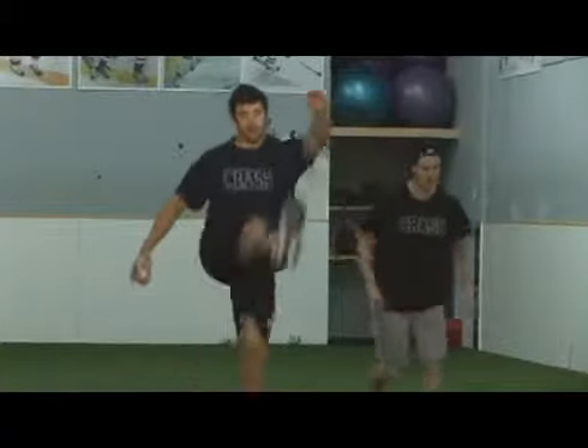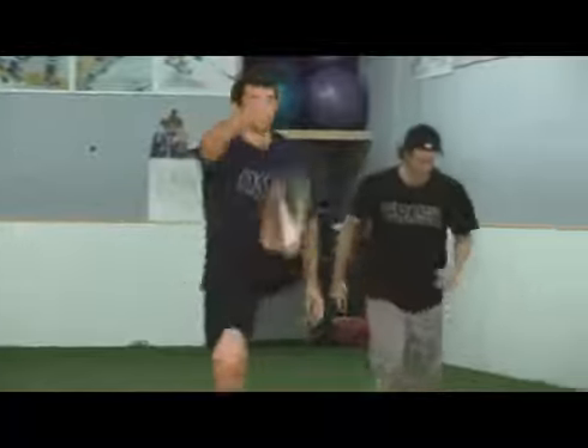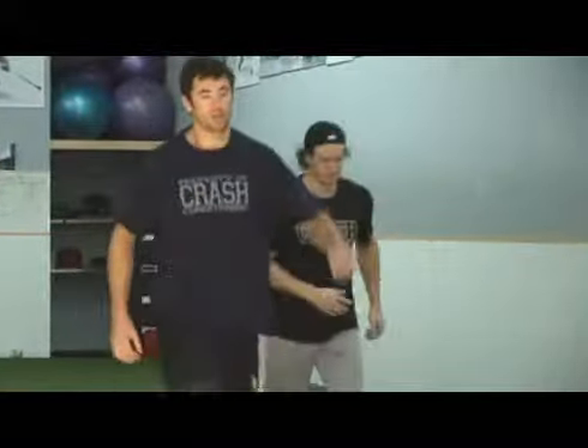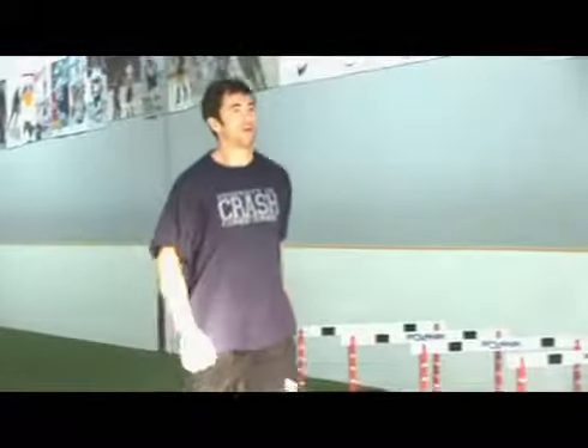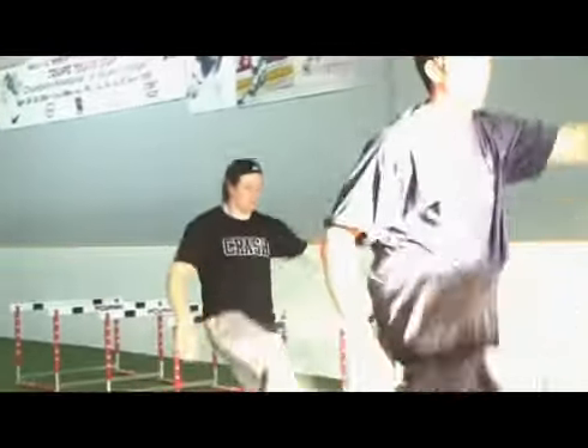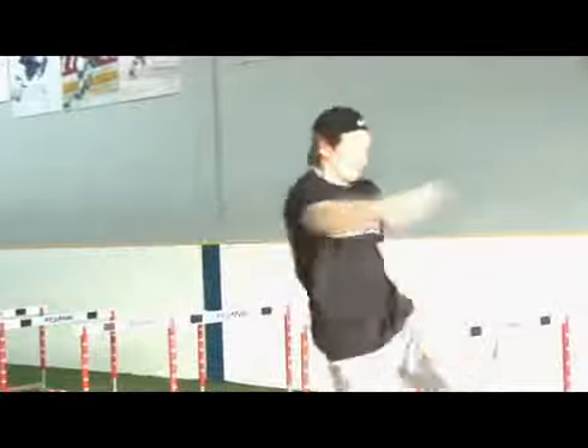The big thing is, like always, stand nice and tall, be erect. Use your opposite hand at at least shoulder height or higher as a point of target. You want to have something to swing your leg up to — it gives you a bit of a target to try to raise the bar a little bit. Make sure you're not lifting the leg, you're actually swinging it, using a bit of momentum.